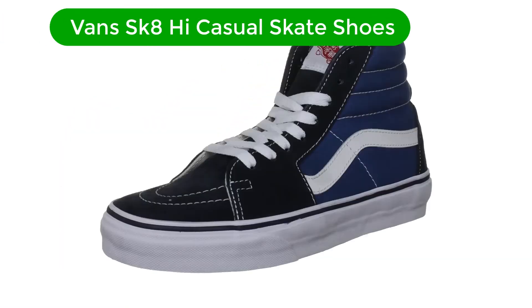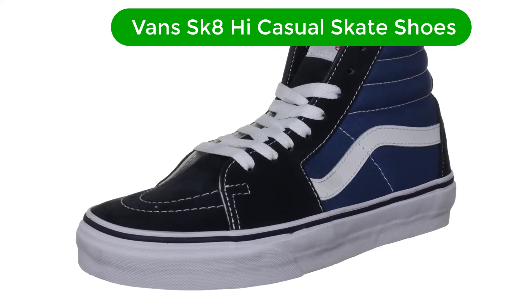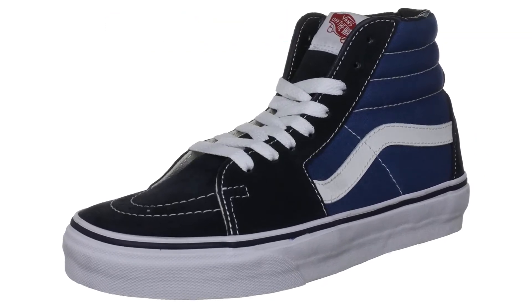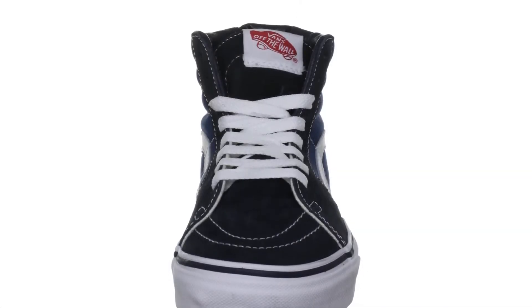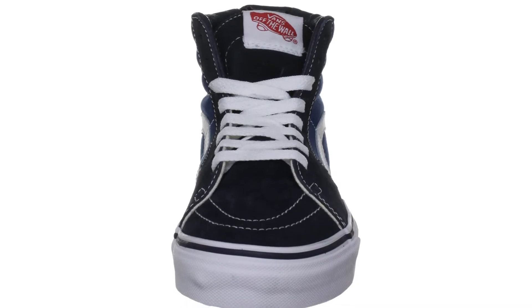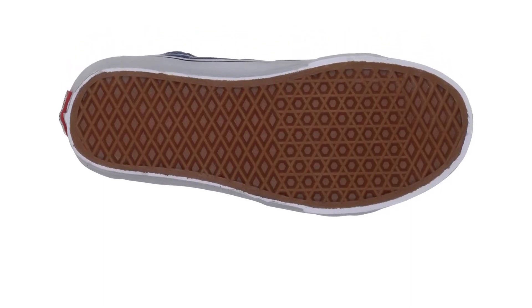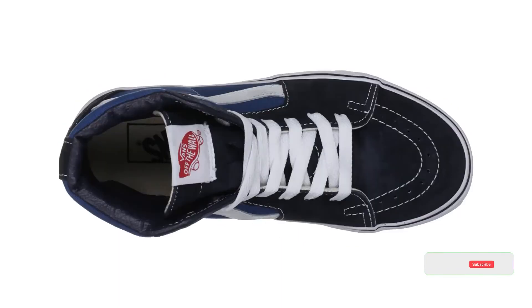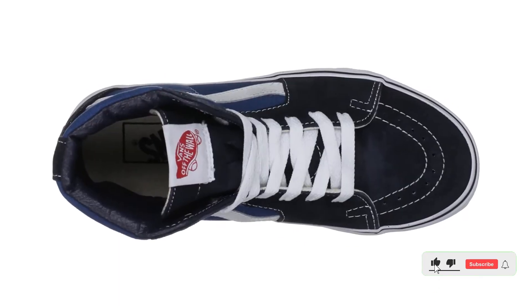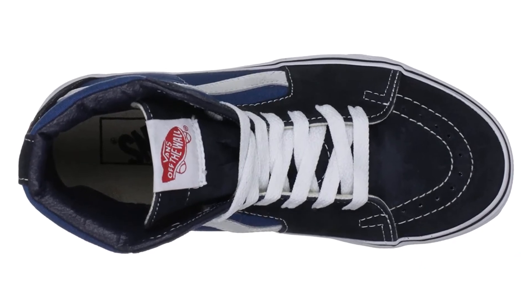Number 4. Our fourth best pick is Vans SK8 High Casual Skate Shoes. You cannot beat Vans when it comes to men's shoes. From top to ground, it has dripping quality and classic design dating back to 1992. It features a comfortable, durable rubber sole that is perfectly contoured to the unique shape of this shoe, and some added support along the back skeleton heel box. That heel structure helps maintain position and reduces wear, keeping the shoes secure even without the laces done up.